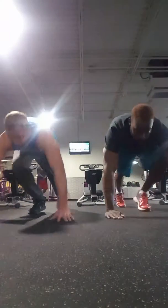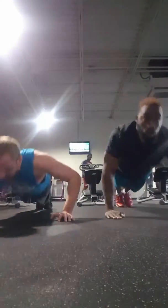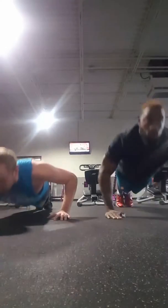Put on fast and push ups. Let's go for 10. 1, 2, 3, 4,